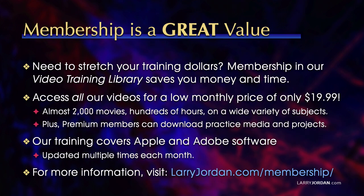By the way, when you need to stretch your training dollars, membership in our video training library saves you money and time. You can access all our videos for a low monthly price of only $19.99. That's almost 2,000 movies, hundreds of hours on a wide variety of subjects. Our training covers Apple and Adobe software. We update it multiple times each month, and for more information visit LarryJordan.com/membership. Thanks.